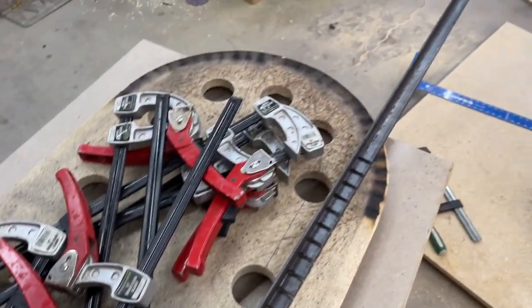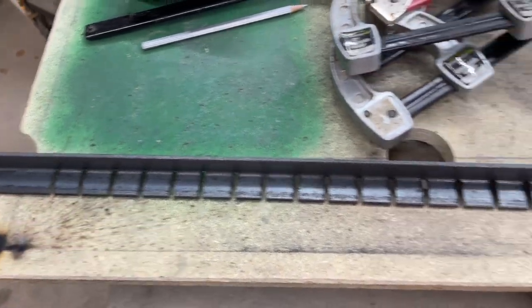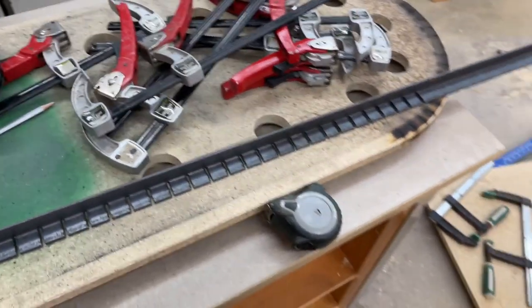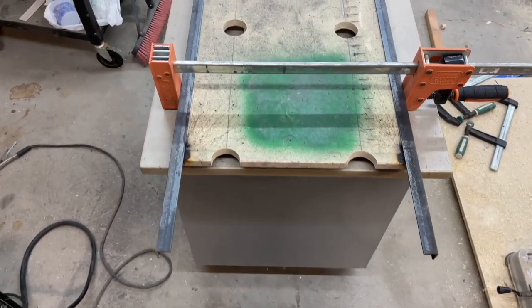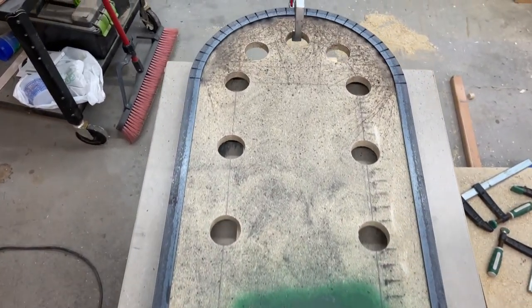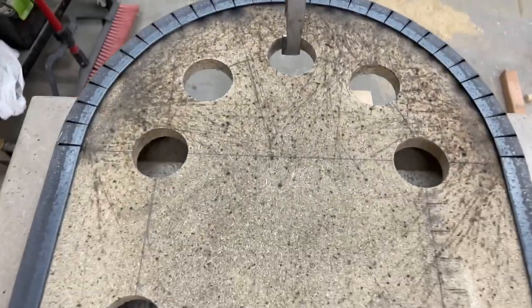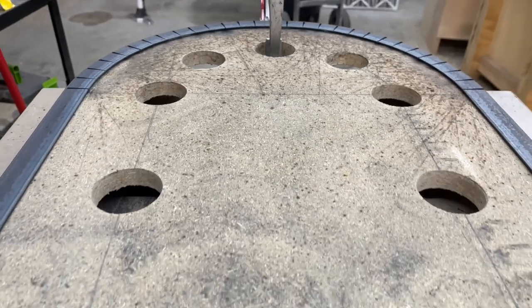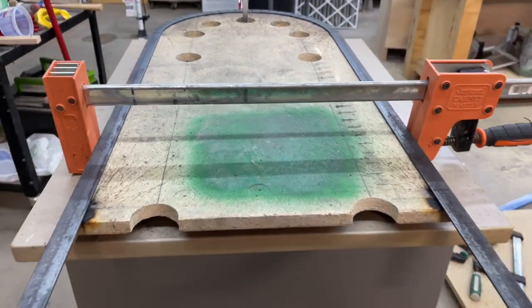Before I do that, I'm going to use my angle grinder and clean up all the burrs left by these cuts so it's nice and smooth. Doing this by myself was a little awkward, but basically I found the middle of the angle iron and lined it up with the middle of my jig. I grabbed the two ends, the left and right ends, bent it around the arch, and then used a clamp to hold it in place.